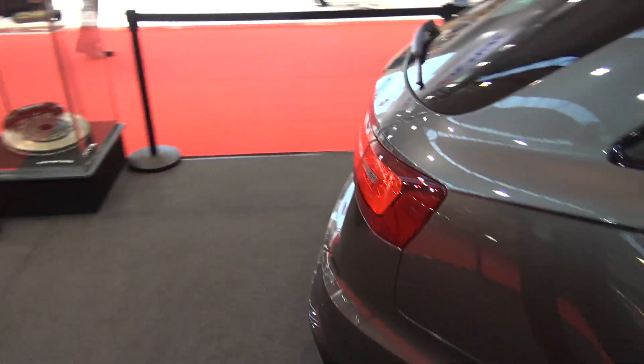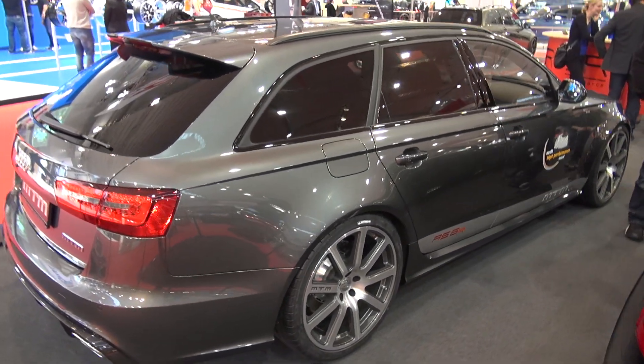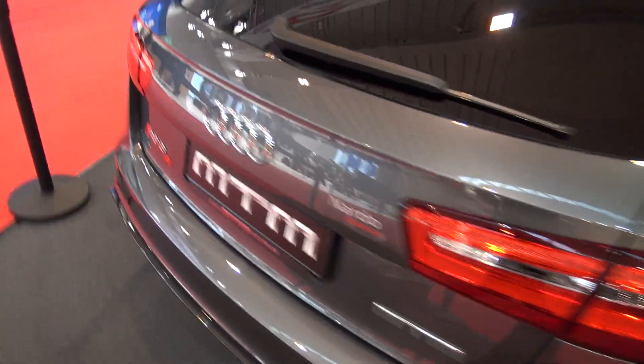MTM sticker there — I could have it if I get the RS6. It would be kind of intimidating trying to race people.